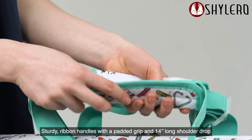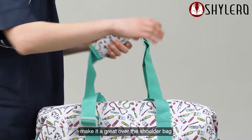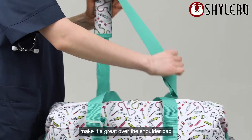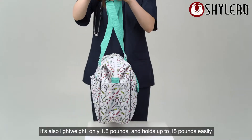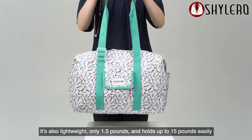Stardew ribbon handles with a padded grip and 14 inches long shoulder drop make it a great over-the-shoulder bag. It's also lightweight, only 1.5 pounds, and holds up to 15 pounds easily.